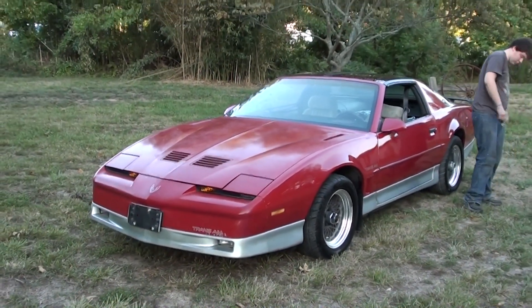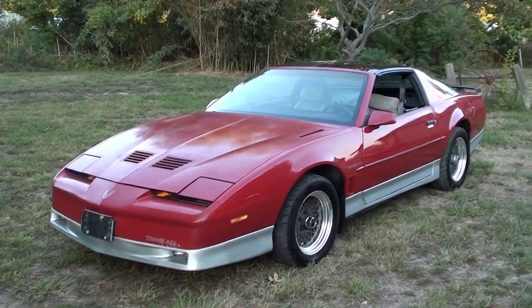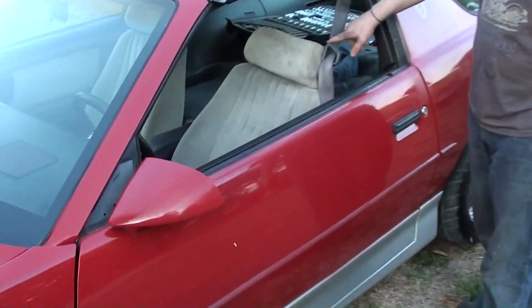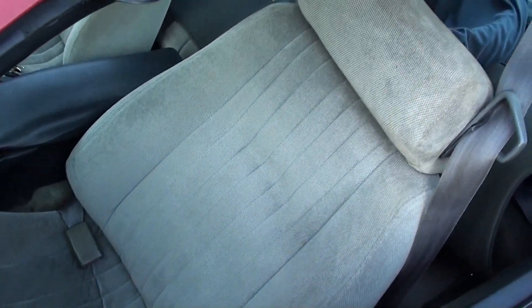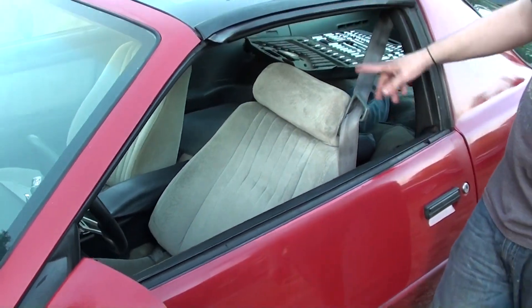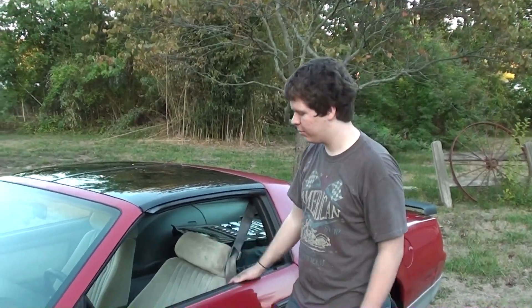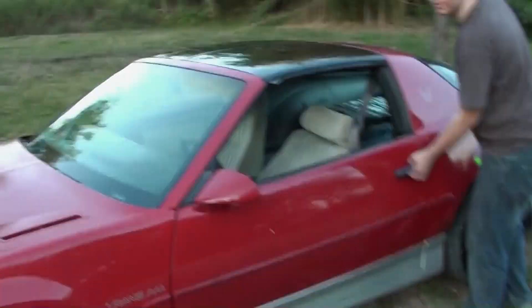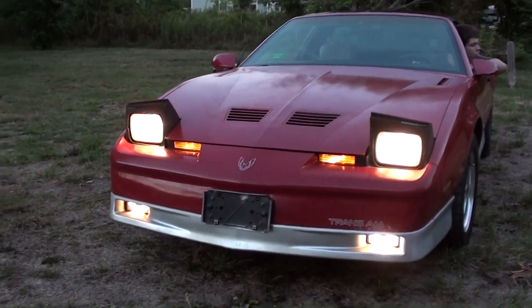Compared to this morning there's just a world of difference — it looks like a totally different car. I was pretty impressed. He did take the seat covers off, and look at that — for 1987, not too shabby. They're not perfect but definitely not bad either. He's wanting to put some racing buckets in anyway, but for now they're fine.